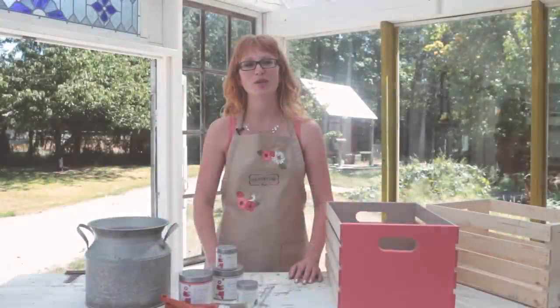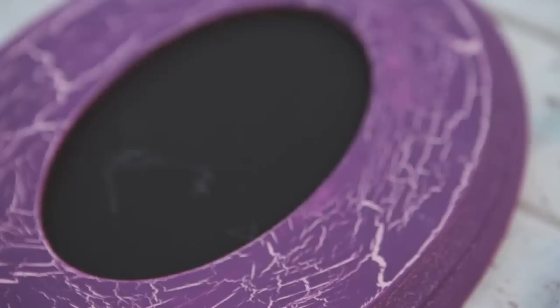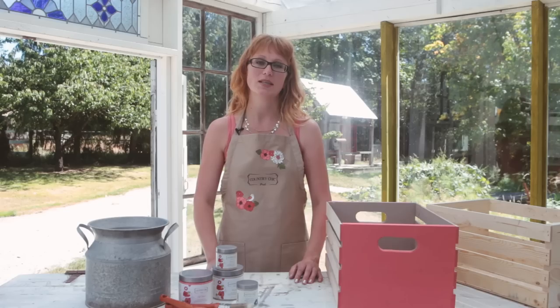Hi there, Roseanne here from Country Chic Paint. If you love the look of antique furniture, I think you're going to love what can be done with our Crackle Medium. Today I'm going to show you how to use Crackle Medium to recreate that wonderful antique look of aged paint, so stay tuned.